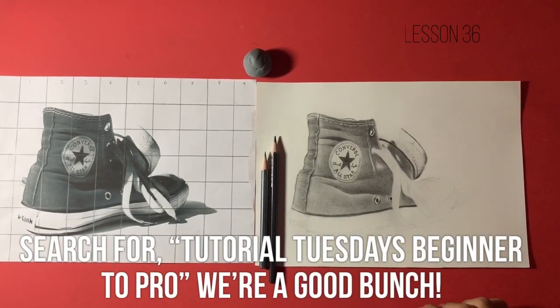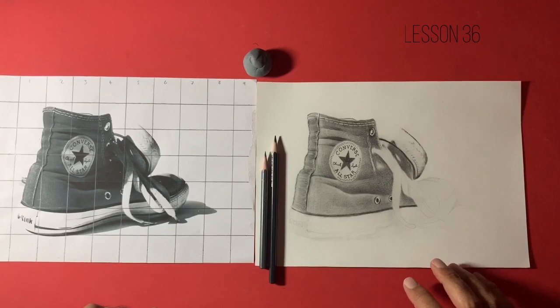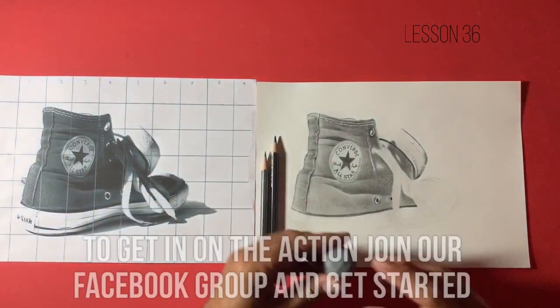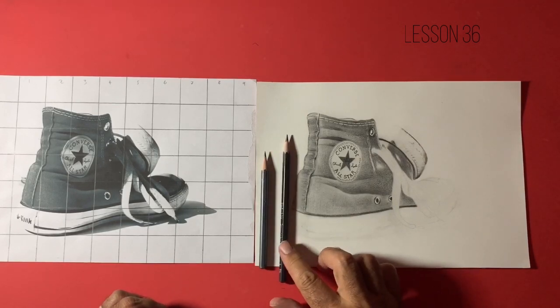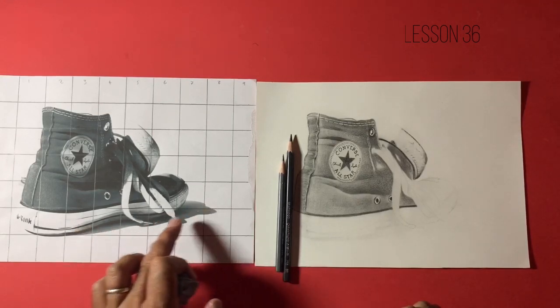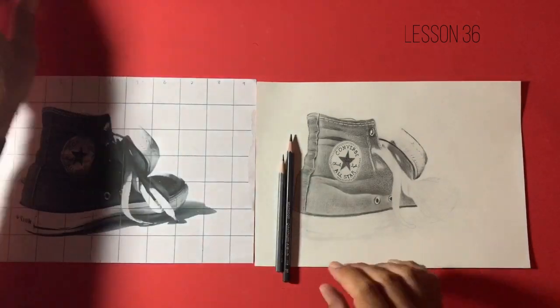Good evening guys and girls, welcome to lesson number 36 in our drawing series, drawing techniques for beginners. We're really starting to get towards the end of this course now, and I think we've probably got maybe one or two sessions left. So without further ado, just make sure that you've freshened up your kneaded eraser. I like to do that before every session. I've quickly sharpened a couple of my pencils.